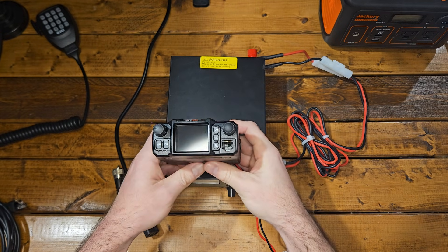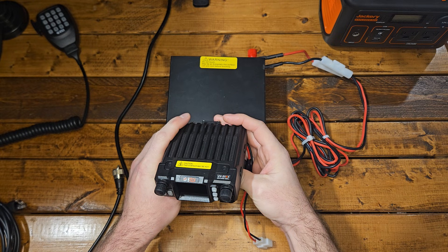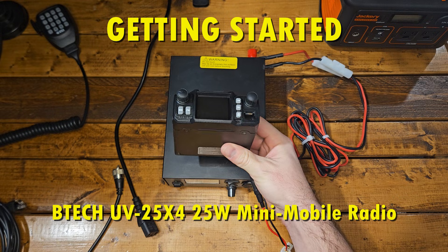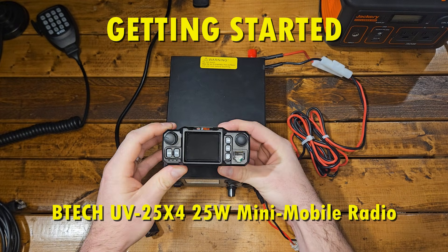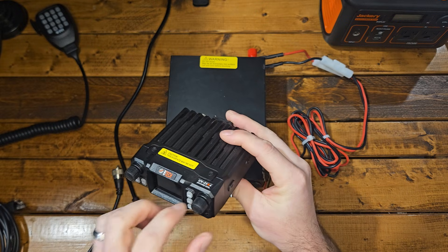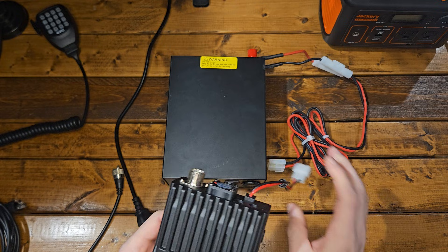Welcome to Citizen Survival Plan. In today's video, we are going to be looking at the UV25X4 — this is the second gen that they offer. This is a new radio we're going to be offering on our site, and we're going to go over how to plug it in, how it's going to come, and what you're going to see on the screen when you get it. Let's get started.